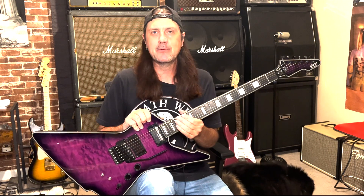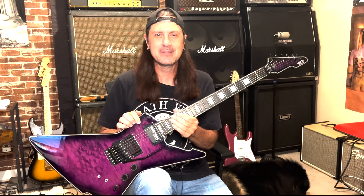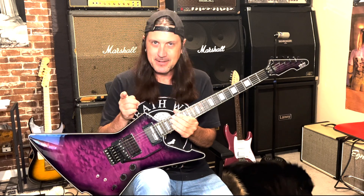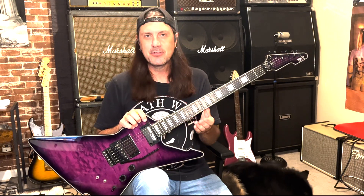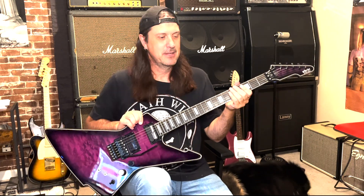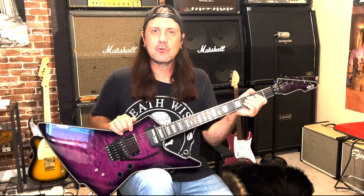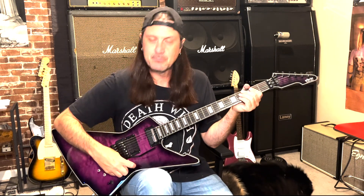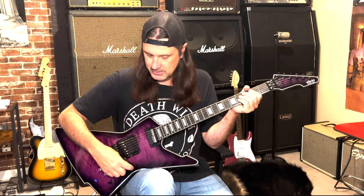This song has got some pretty cool riffs. Whether you're new to guitar or experienced, this is a fun song to jam on. We'll go over the chord structure of the song and then a couple of really cool riffs that are in this tune — riffs you might be able to use in other tunes or incorporate into your playing elsewhere.